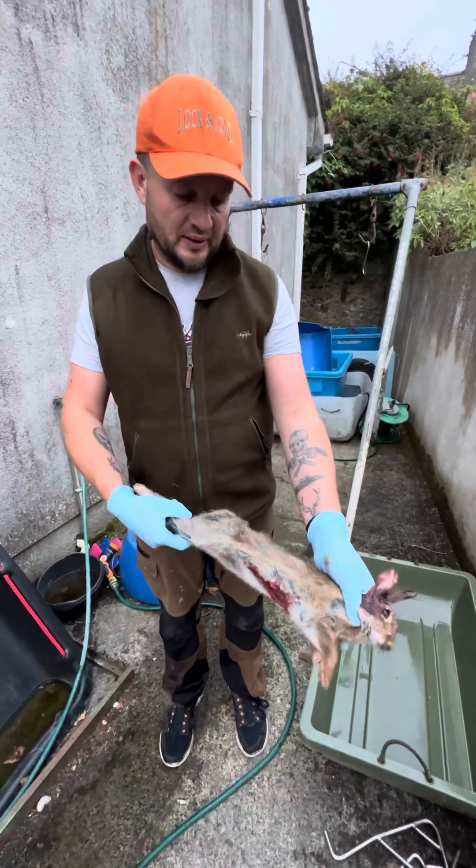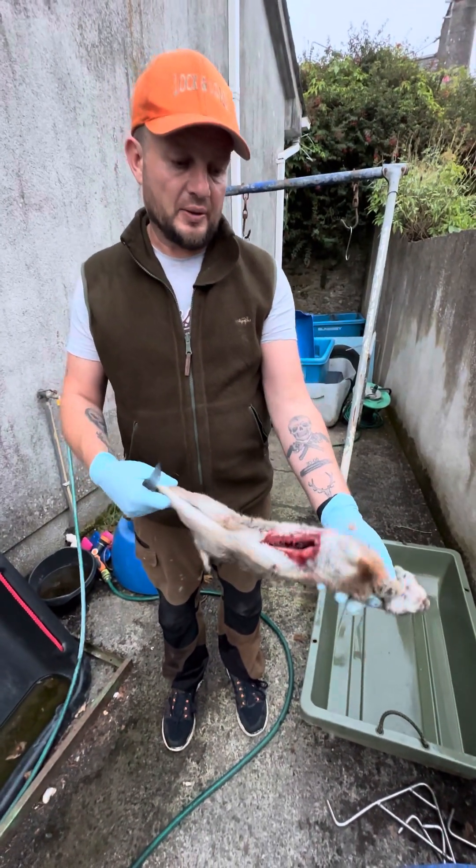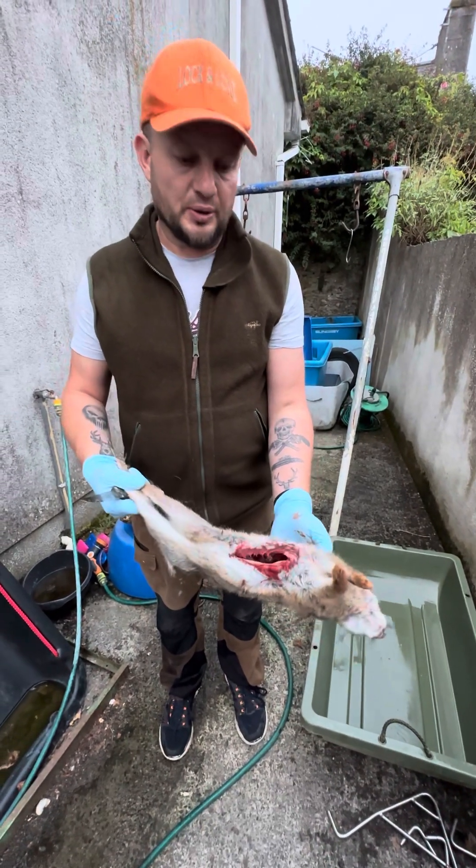I got a few requests on how to prepare a rabbit for the pot, so I'm going to go through it now.